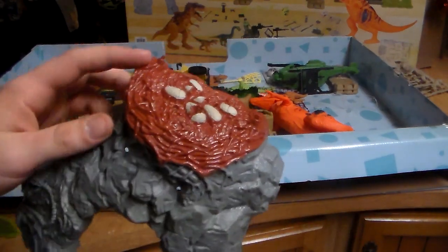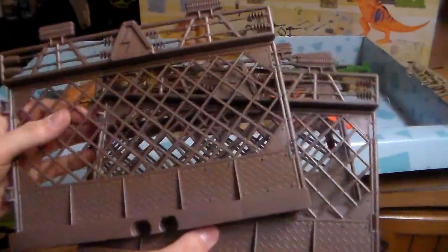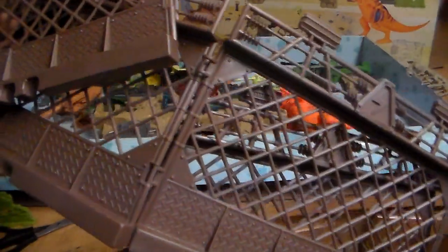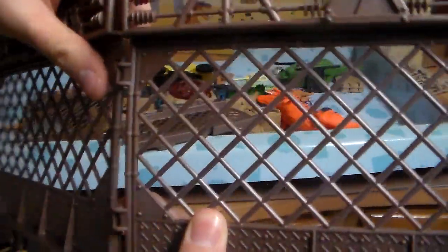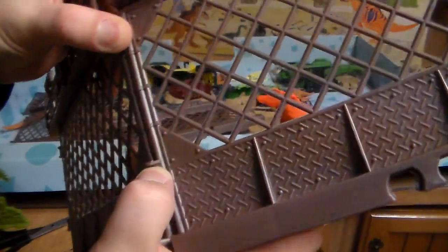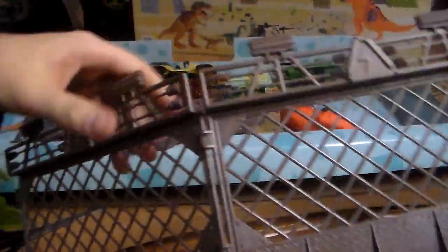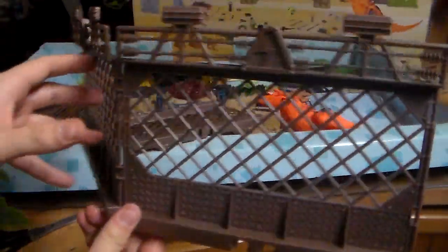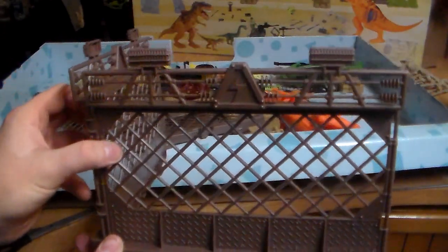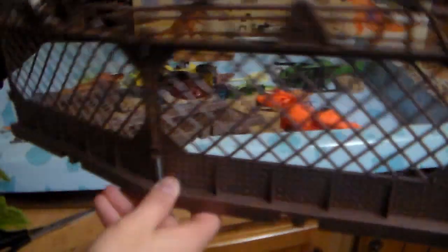You also get this nest — I always thought it was a volcano, but it's a pretty cool little nest. Here are the gates, and they hook very easily if you actually have two free hands. You can click them in and bend them, wrap them around. You can even just have them as a cage — you don't even need to have them connected to this main piece. Pretty cool. You get four of them.